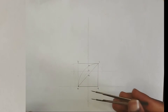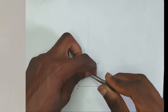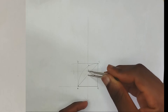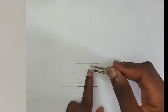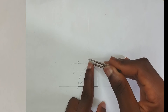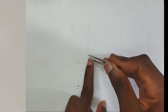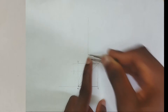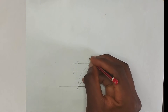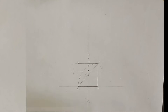Now I'm going to pick my divider and place it at points four and five. I'll extend it to point six and pick those points, then extend further and pick another point. I'm going to label those points as point seven, point eight, and point nine, and I'll show lines there so you will know the points.